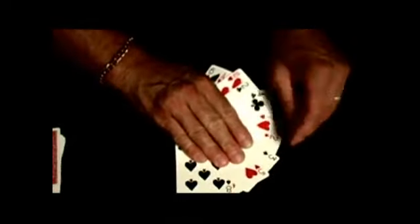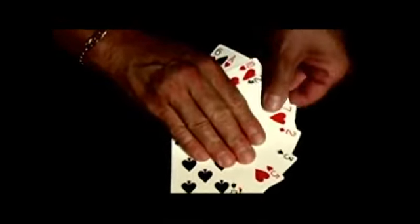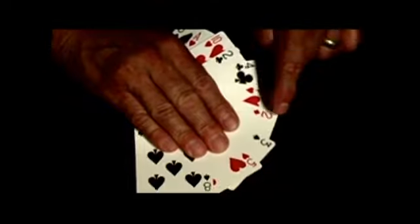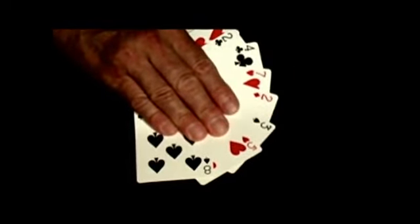Now, the rest of the cards are spread out in a big, giant fan in such a way so that all ten cards can be clearly seen. There's card number one, number two, number three, four, five, six, seven, eight, nine, ten.